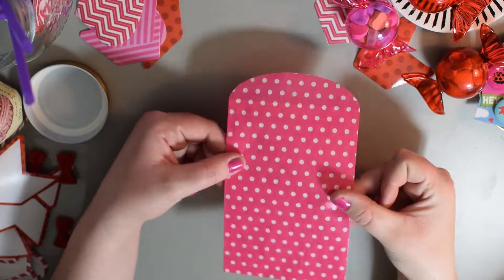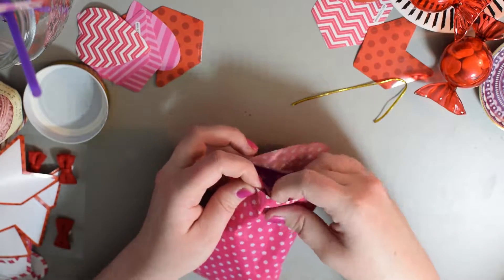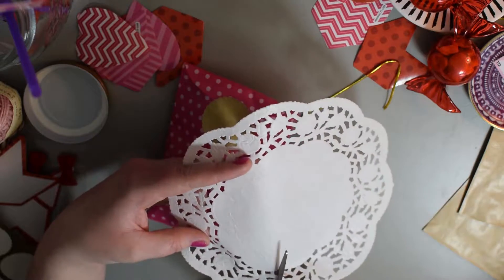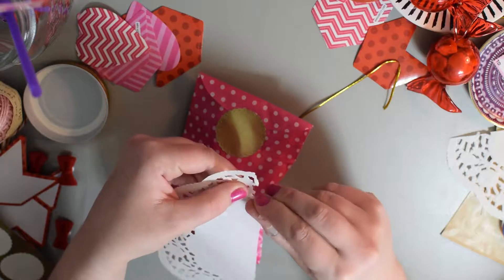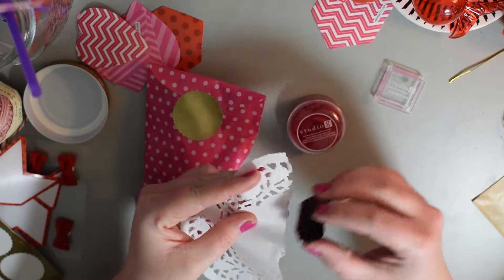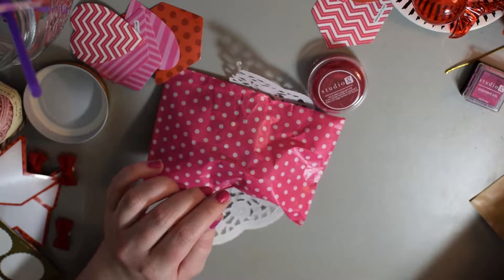I have these cute little bags. I have some really cute paper lace doilies — I cut these in half because I don't need the whole thing. Rip the edges so that it has a little bit more of a rustic look. And I've got pink and red ink along the edge — just pinkify it. I'm going to wrap this around and tape it in the back with one of my cute Valentine's washi tapes.